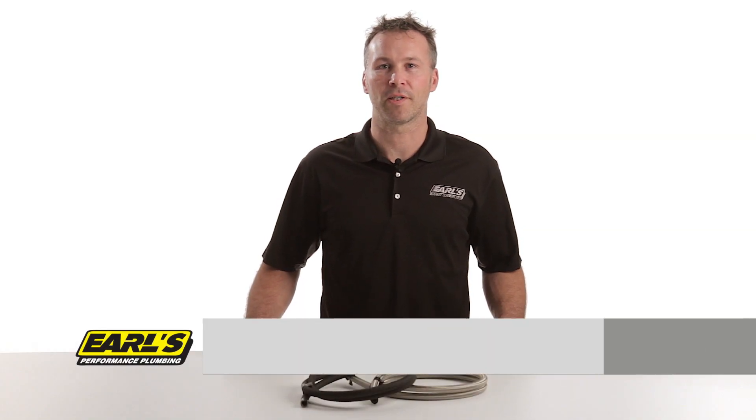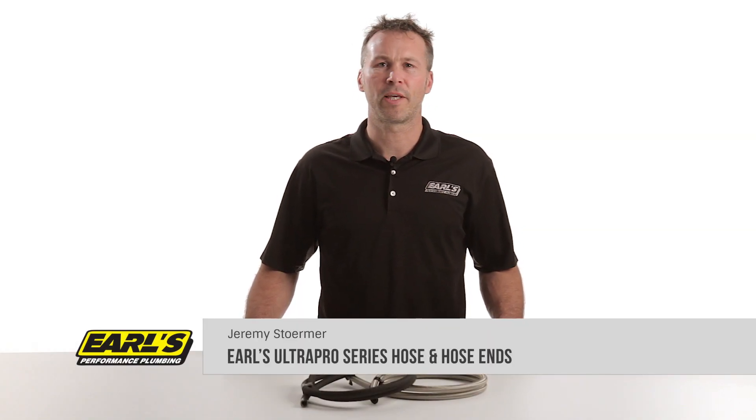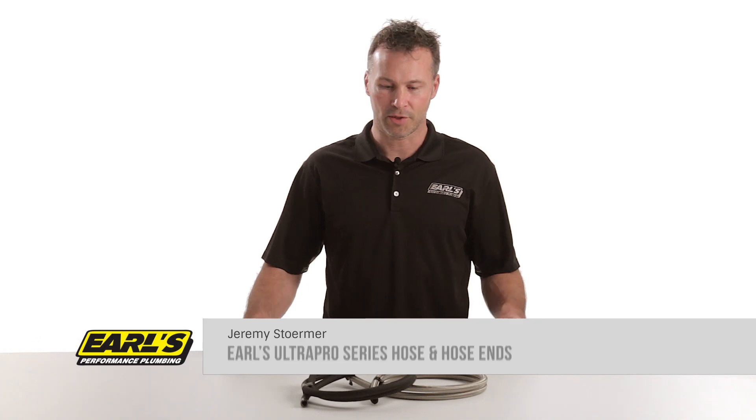Is it time to finally finish that project car you have sitting in the corner of the garage? Or do the leaky fuel lines in your race car have the tech guys at the track shaking their heads? Then Earl's Performance Products has a solution for you. Introducing our new Ultra Pro Series Fluid Transfer System.